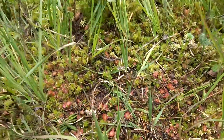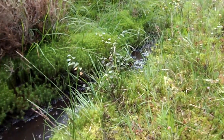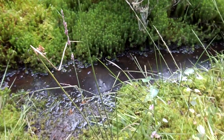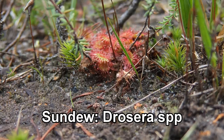Now the reason this little plant needs to do this is that these boggy wetland habitats tend to be quite nutrient poor, and so a lot of the plants here have to struggle to find the nutrients they need. Sundew overcomes that by stealing nutrients from the bodies of insects that it traps and digests. So there we go, that's sundew.